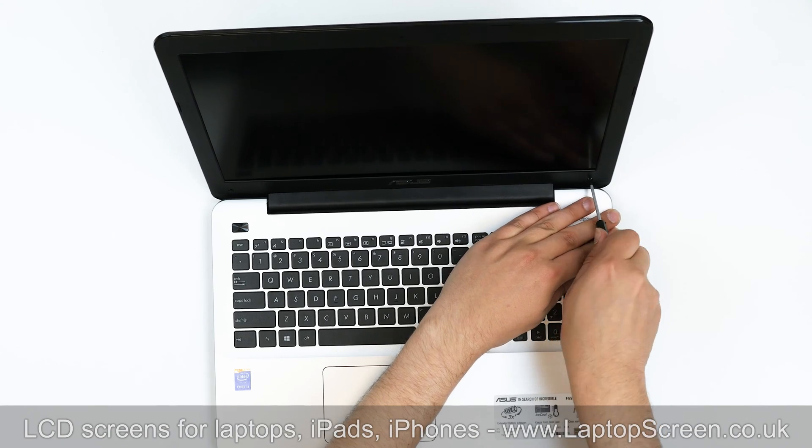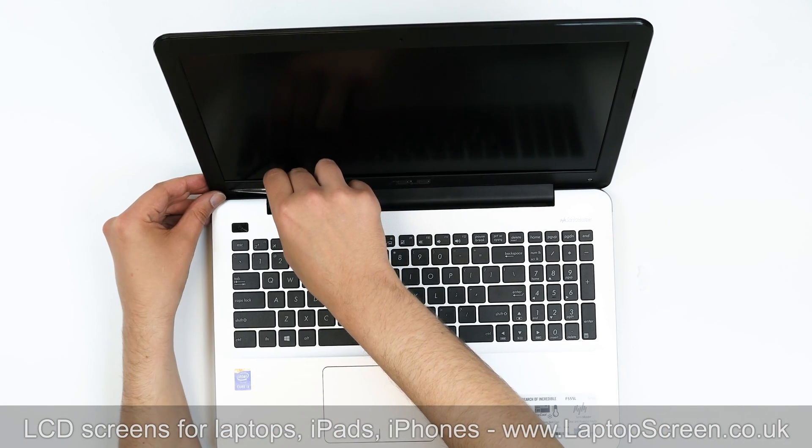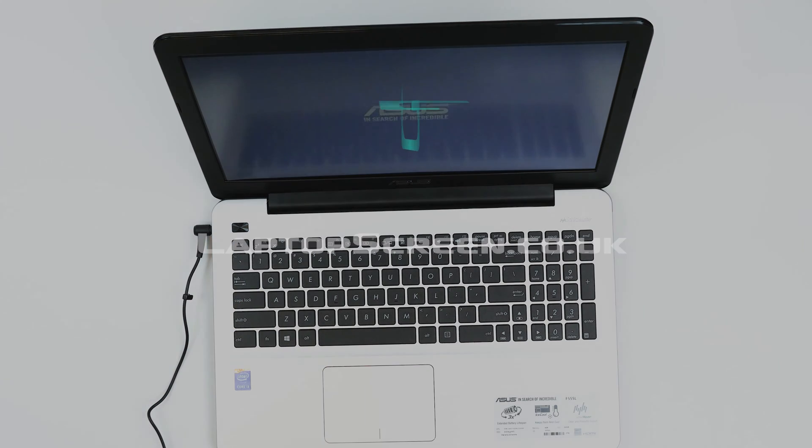Replace the two screws in the bottom corners of the bezel. Using tweezers, replace the two plastic covers. Plug in the power cord, turn the laptop on, and we're done.